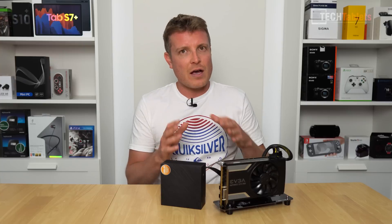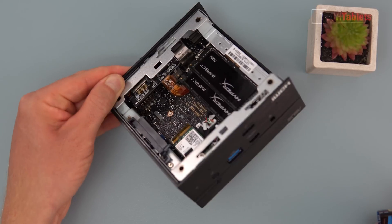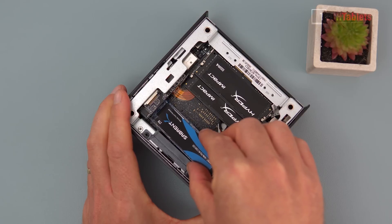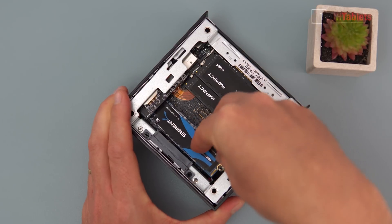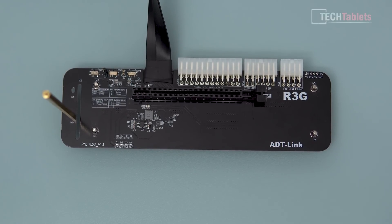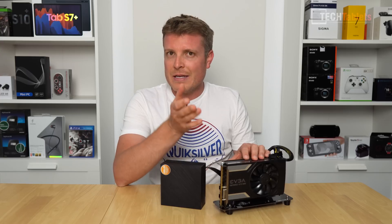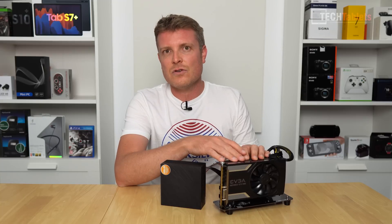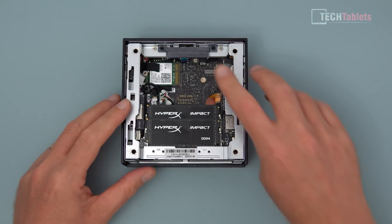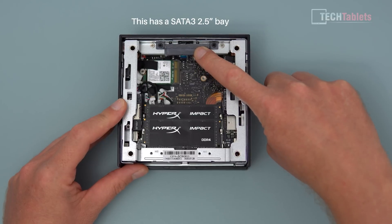I've done this in the past. There are a couple of things required: first, you're going to need a laptop or mini PC that has an NVMe slot — specifically a PCIe x3 M.2 slot. You also need a secondary option for booting your operating system, such as a SATA or SATA 3 hard drive, which this mini PC actually supports.